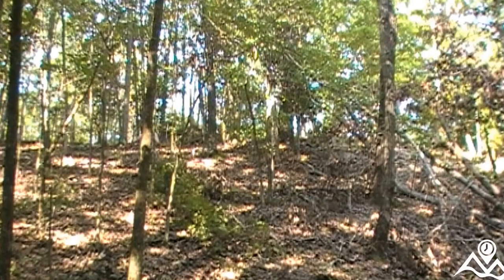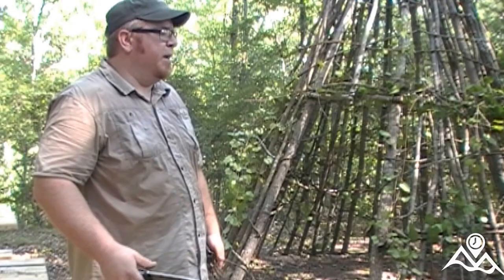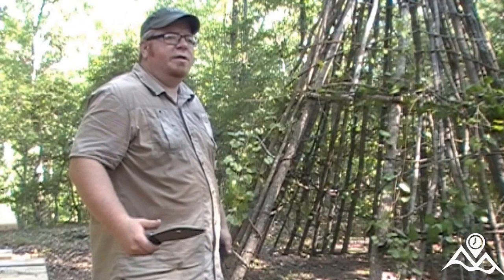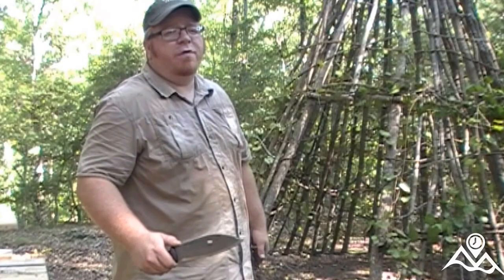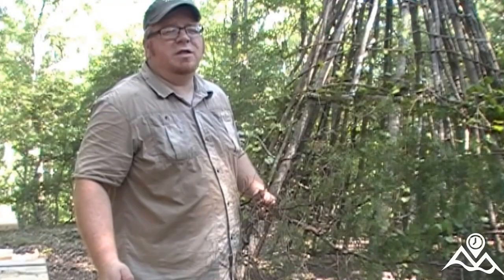Now that we've got the WikiUp wrapped, it's time to begin to thatch it. There are all kinds of thatching materials that we cover in more detail in our classes, but today we're actually going to be using cedar boughs. Unfortunately cedar isn't very abundant in this region — it's more of a pine hardwood forest — but there are some cedars and we should be able to get at least one layer in cedar. Then we'll probably have to use some other debris material to insulate it further.